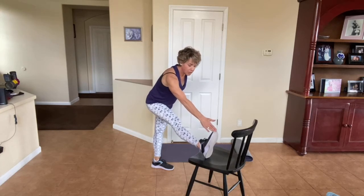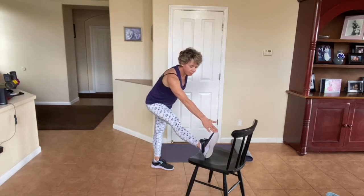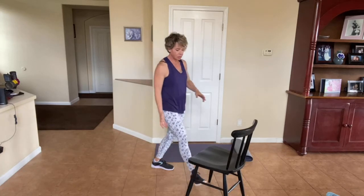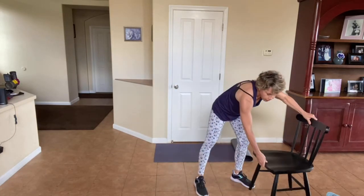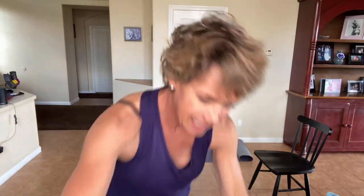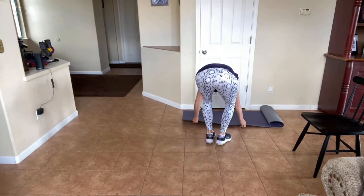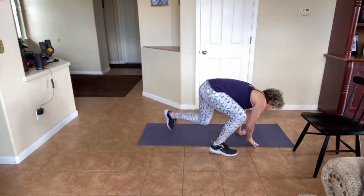We are going to get on the ground after this. Okay, we do not need the chair, I'm going to put it over to the side. Now we've done so much lower body — let's get some great upper body working. We're going to start with a plank. If you have bad wrists, let's go elbow plank.